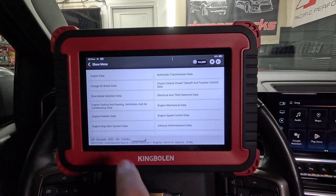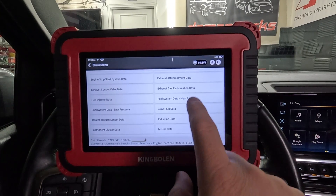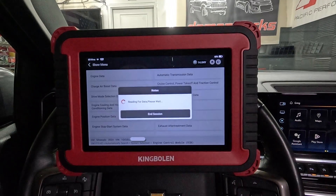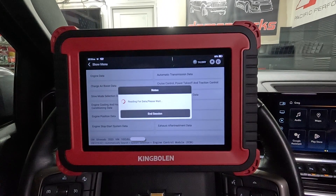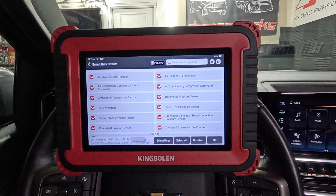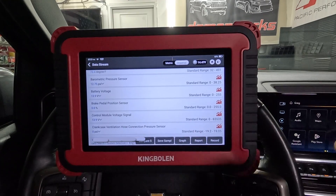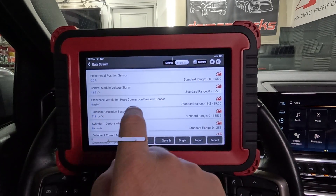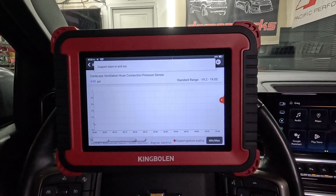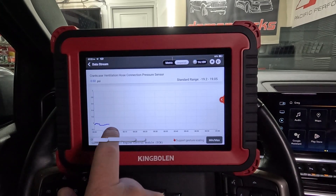I wonder how quick this is. Let's see - there's a lot of information here we can look at. What's engine mechanical data? Let's see what oil pressure is at idle because I hate the way it looks on the dash at idle - it just shows real low. So we're going to select all. Alright, we are in the data - it's currently flowing because the engine is running. Crankcase ventilation hose connection pressure sensor - that's cool. Let's hit the graph button and graph this. I just revved it - we got just a little bit of vacuum in there.